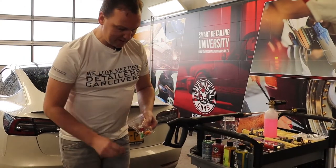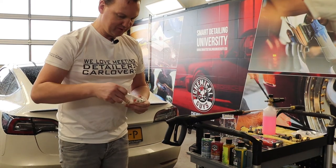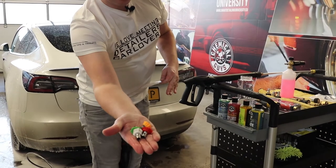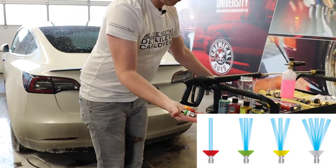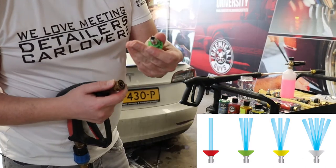We also have a set of MTM nozzles for you, which comes as a set of four. These are the nozzles for that — there we go. The different colours of nozzles have a different spray or rinsing angle.